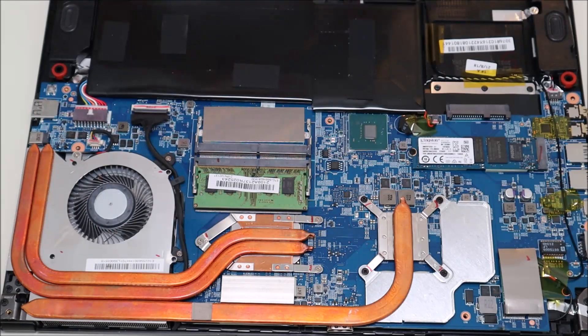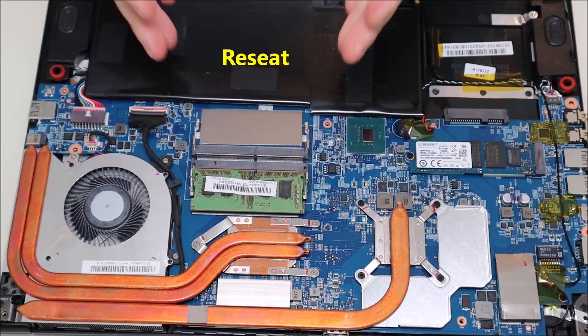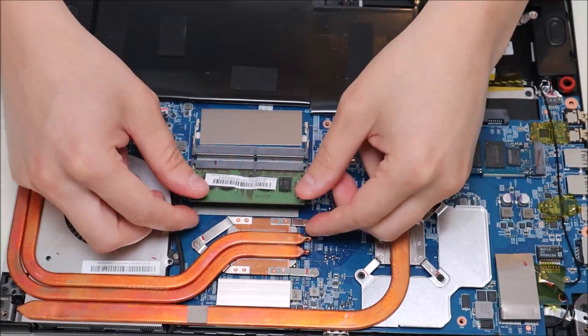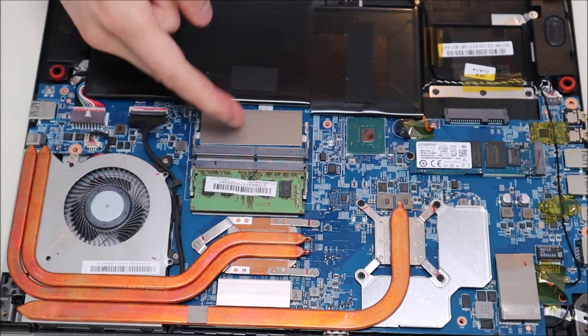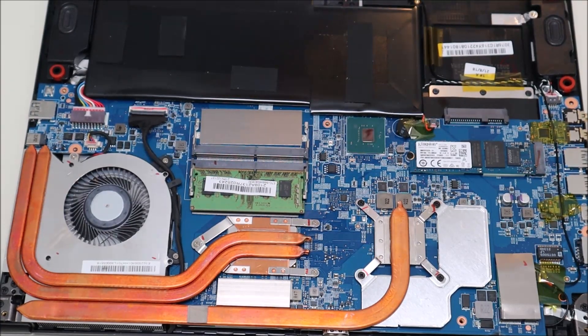To test your RAM, first thing we want to do is re-seat it — maybe it's just loose. Things do come loose: hard drives, batteries, RAM. We just want to re-seat it to make sure it's secure. Take the RAM out, blow out the port a little, put it back in, make sure it's secure, and snap it down into place. Do that with both RAM sticks. If that test doesn't work, then we're going to test each RAM stick individually in each port. For this you need two RAM sticks, assuming one of them is good — odds are both RAM sticks are not going to go bad at the same time.